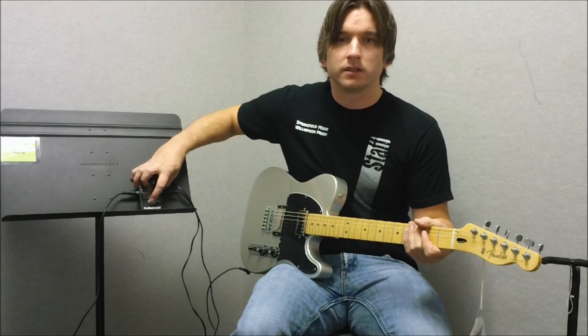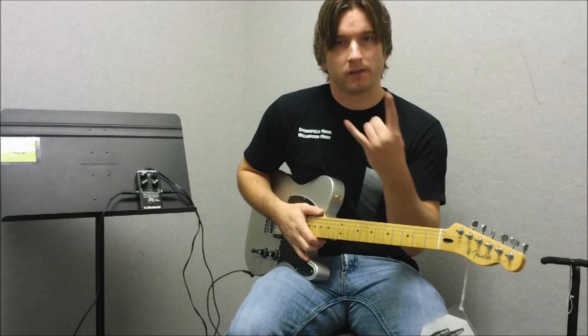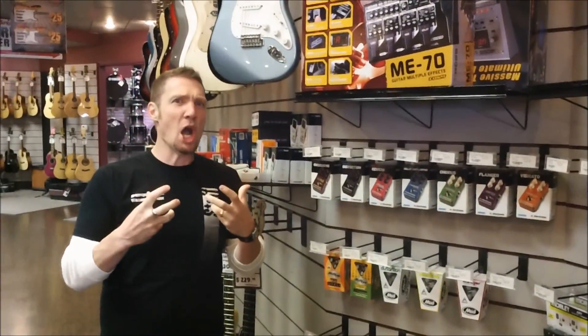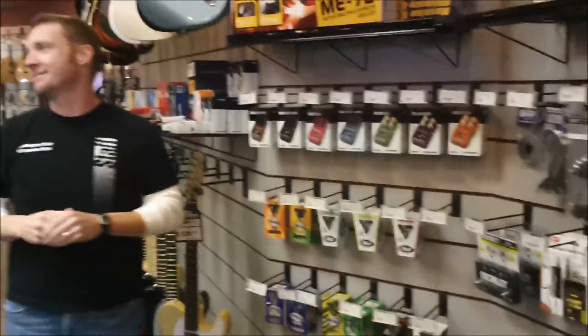So there it is — the TC Electronics Dark Matter Distortion. Pretty awesome stuff. TonePrint from TC Electronics is great. Thanks, guys.